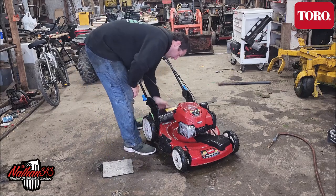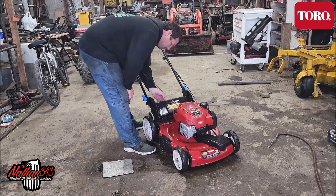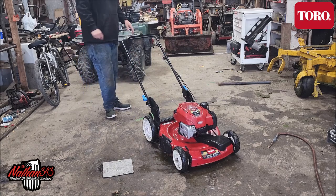We do use the bag occasionally, but y'all know how a bag works, so I'm not going to show you how that works. But I'm going to show you the Smart Store.